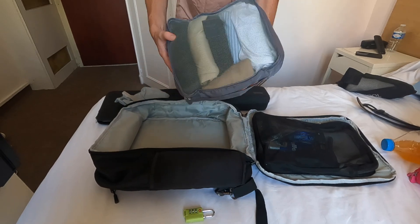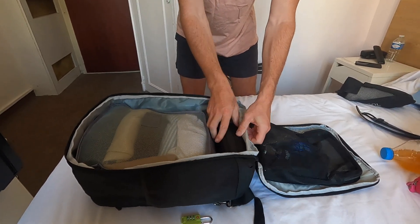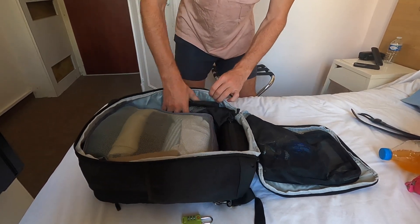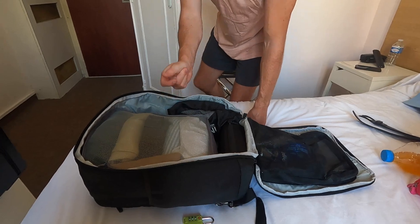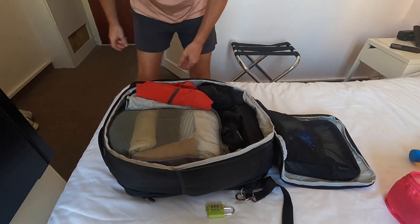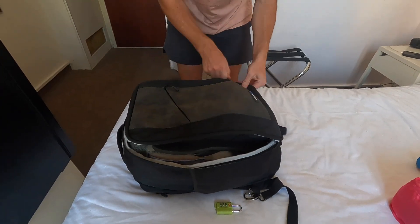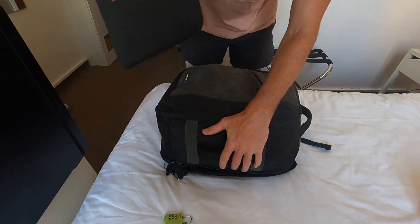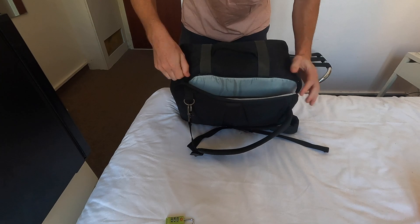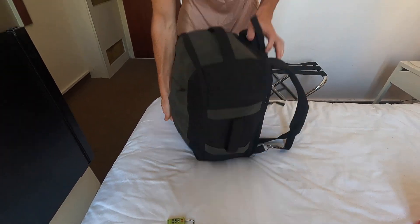So we've got the main big item which is the packing cube full of clothes — just slot that in and push it towards the top. Then the electrics go underneath. I've got my towel which I put here, and a little bit of room for all my underwear and socks. Then the inflatable pillow slots in there nicely, and the flip flops sit on top — that closes lovely and holds everything in. The lock goes on there, and the laptop then just slots in the back which is handy because it's got its own little pouch so no one can get in there easily.